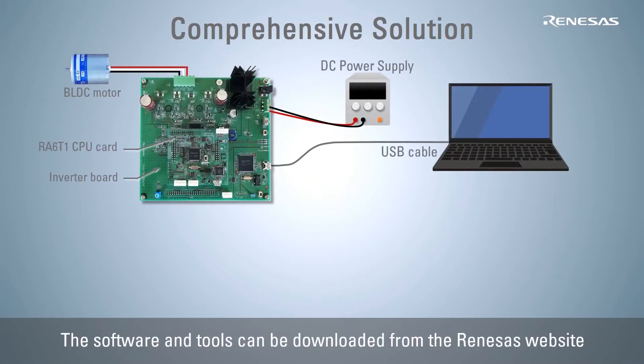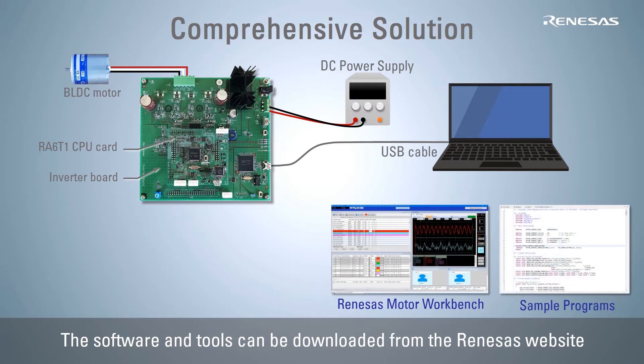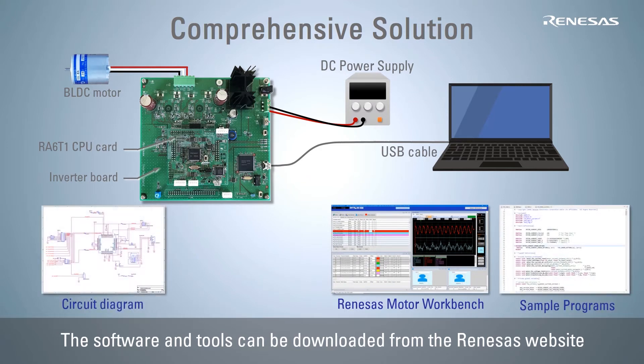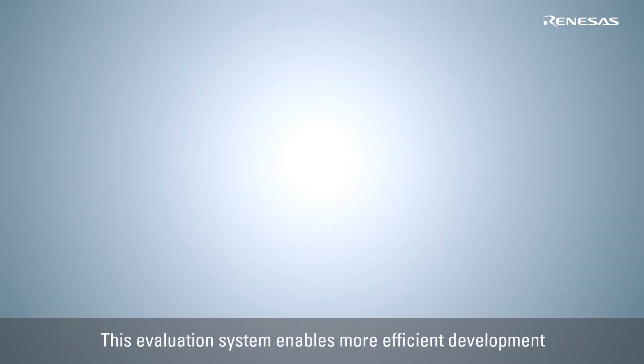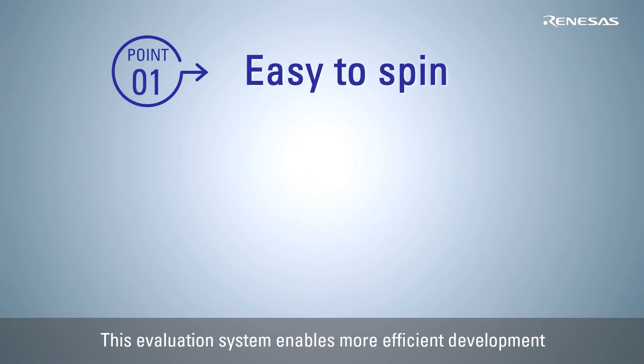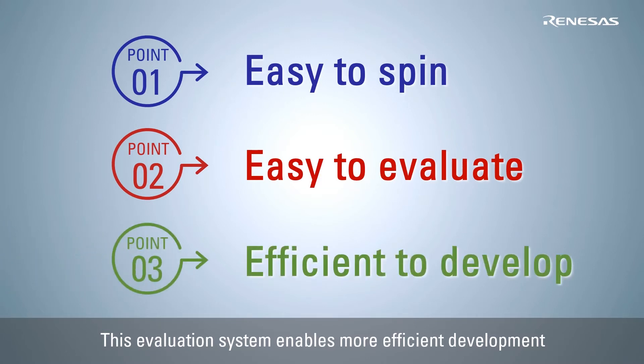In addition to these, Renesas provides a comprehensive environment for motor control development, such as Renesas Motor Workbench, sample programs for motor control, as well as circuit diagrams and BOM list. By using this evaluation system, you can get the motor spinning right away, easily evaluate various motor control methods, and ensure more efficient development of complex motor control applications.